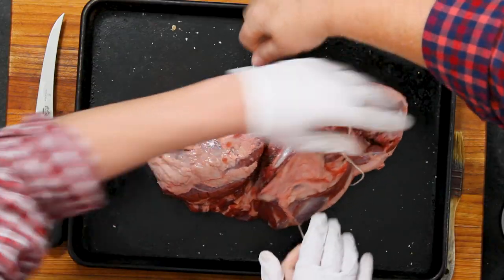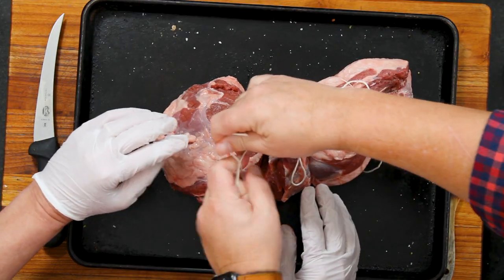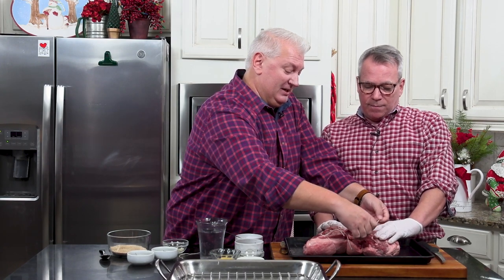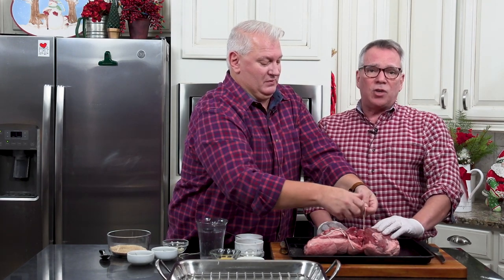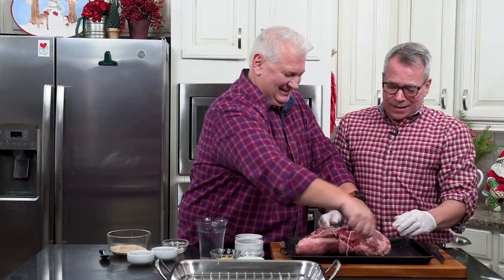We've been doing this now for quite a while, and we've done every kind of holiday roast under the sun. We've done a beautiful rack of lamb, a beef tenderloin, and a stunning crown roast. But this is something different and it's really great. I'm not going to say it's the cheapest cut of meat in town, but it's the holidays — don't be a Scrooge. Crack open the wallet; it's worth it.